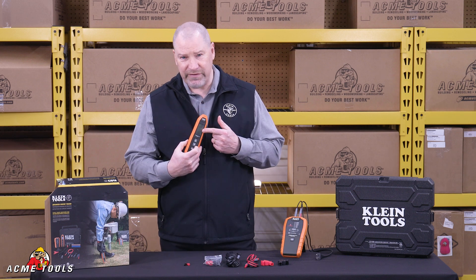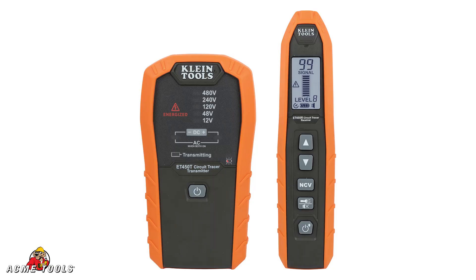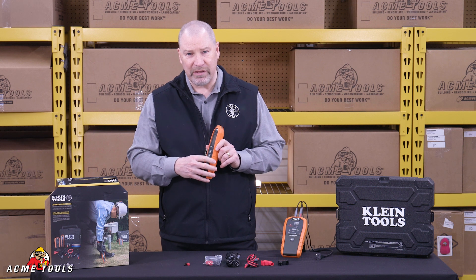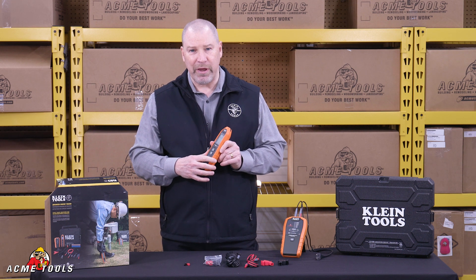Your receiver has different receiving levels so you're able to fine-tune where you've tracked that wire. You start on low until you locate that wire and then you can turn up the volume, if you will, to be able to trace that.